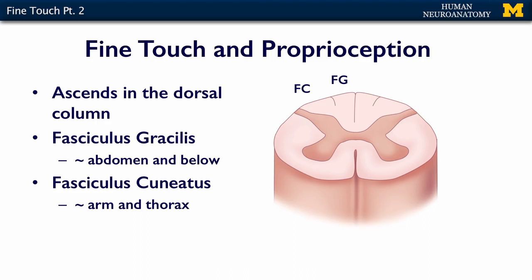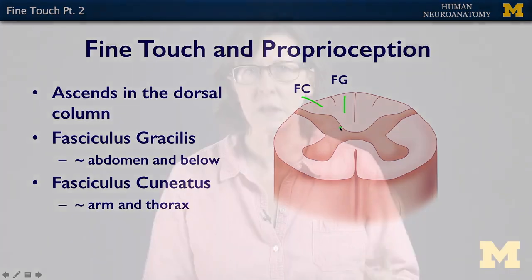The dorsal columns are divided and have a regional specificity. The fasciculus gracilis is here, and the fasciculus cuneatus is here. Gracilis is going to be carrying fibers from your lower extremity and part of your abdomen. The way I remember gracilis is that there's a big muscle in the thigh called the gracilis muscle, so I always put gracilis and gracilis together.